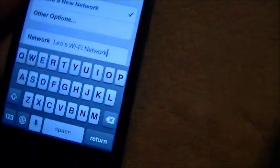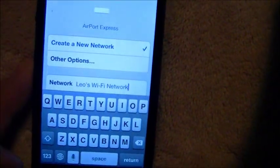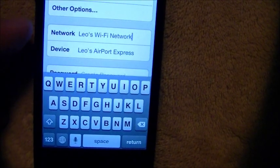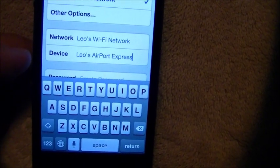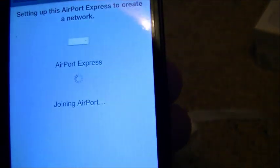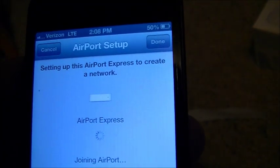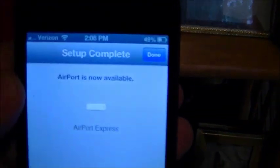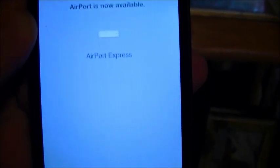Let's rename the network — that easy, you just tap on it and change the name of it. That's the device name. Hit next and the settings have been applied — setting up and joining Airport. It was just blinking yellow and then it went to a solid green light.